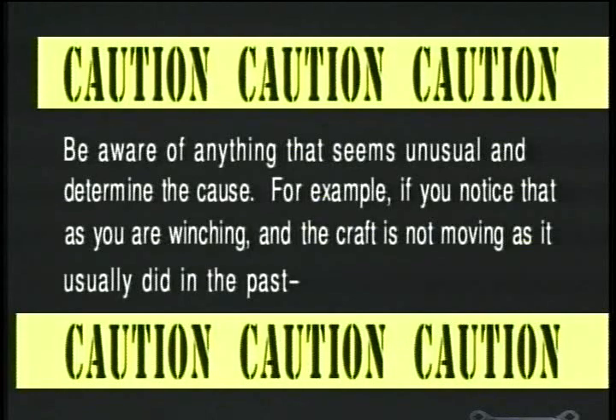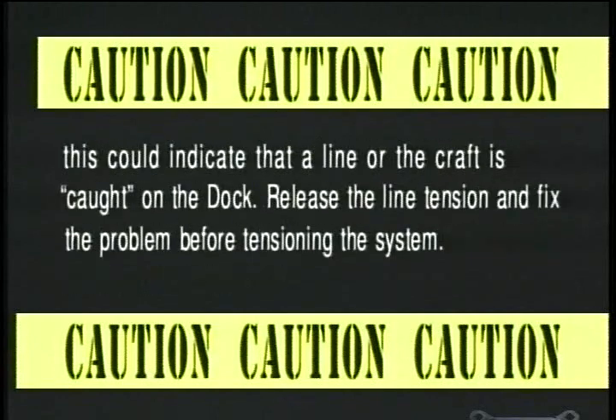For example, if you notice that you are winching and the craft is not moving as it usually did in the past, this could indicate that a line or the craft is caught on the dock. Release the line tension and fix the problem before tensioning the system.